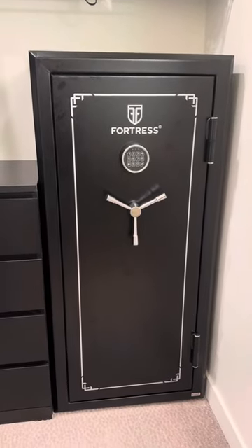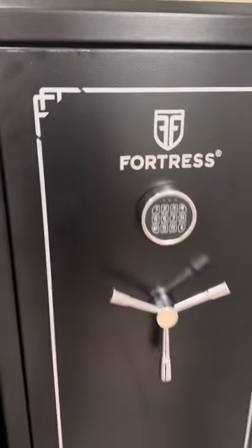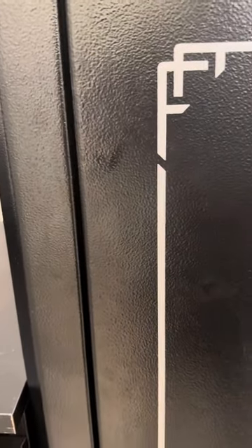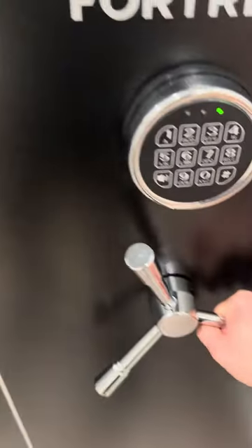Hey guys, I'm gonna do a quick review of the Fortress 30 gun safe. It's an electronic safe — I'm gonna go ahead and put my code in, and then it's a simple twist.